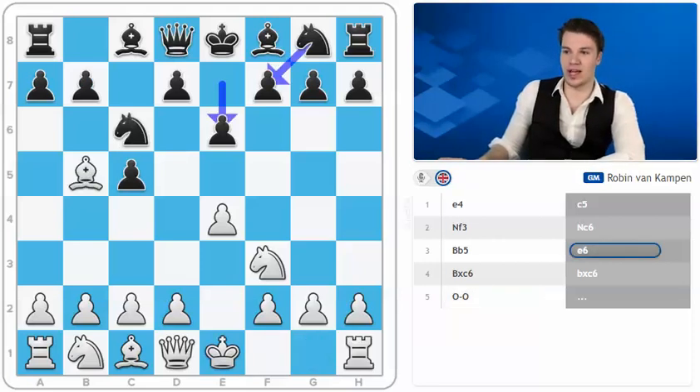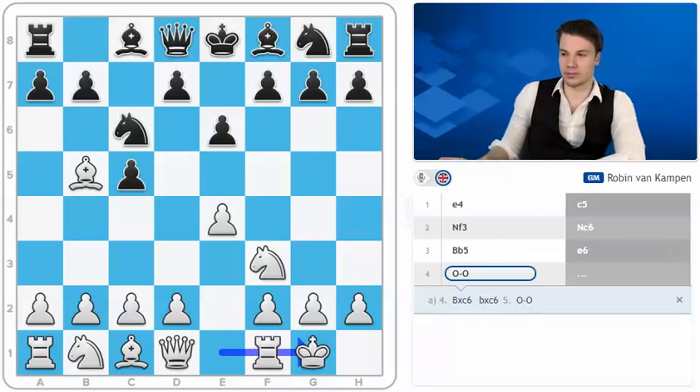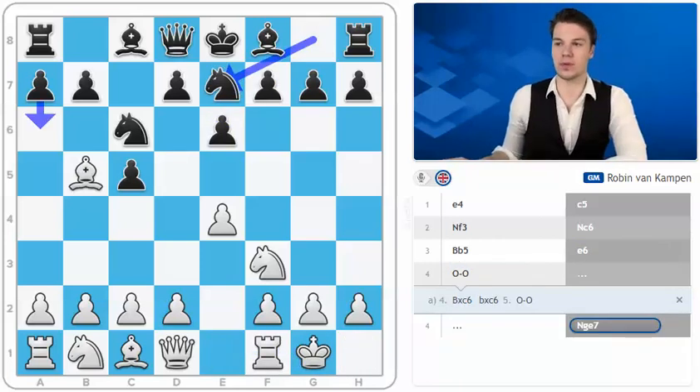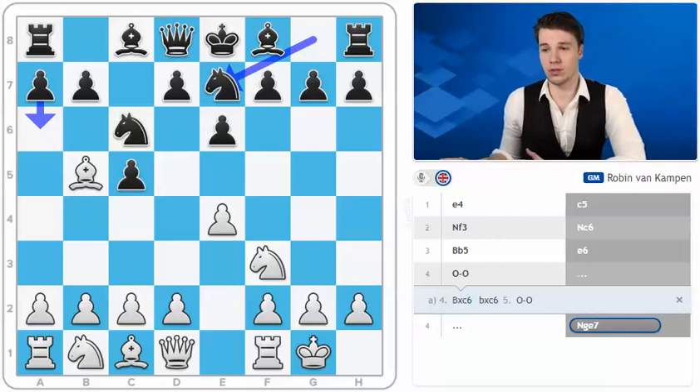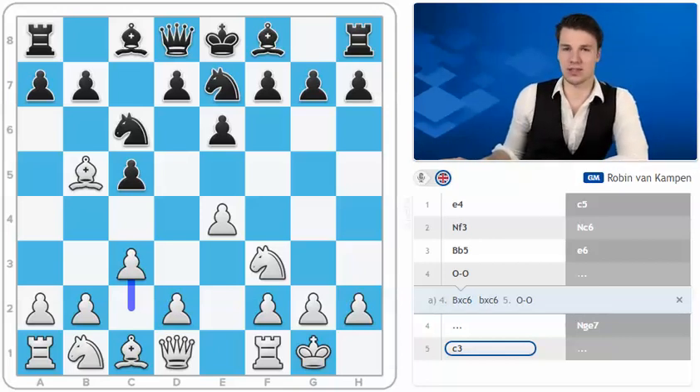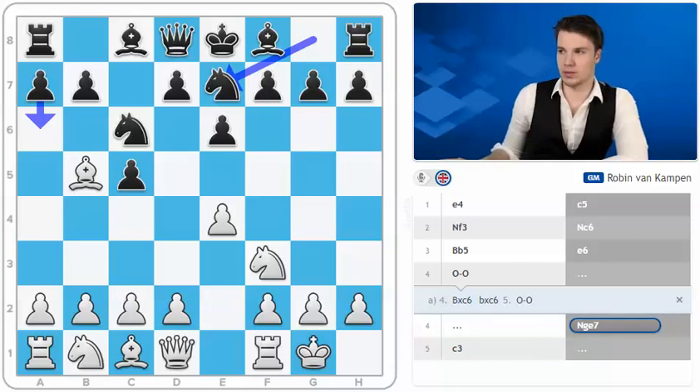I'm going to advise you to castle after the move e6. Now after knight to e7, we do have to prepare for the move a6. One of the logical moves would be c3, but the lines after a6 and b5, and very often d5 for black as well, turn out to be quite unclear. This is not the most popular line and the move rook to e1 is usually preferred here by white players.